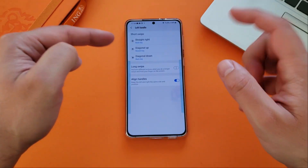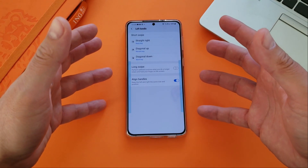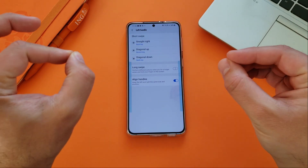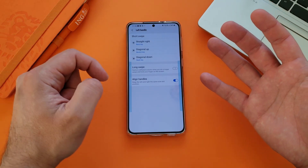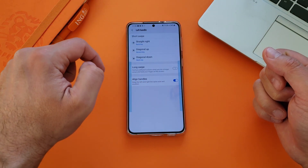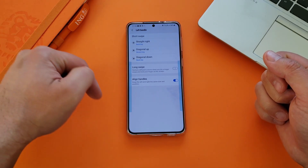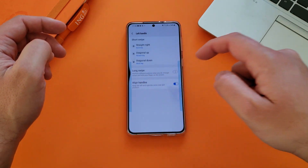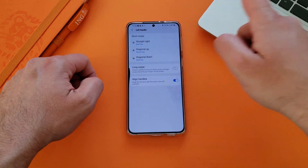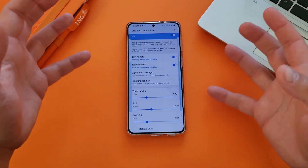When you click on the left handle, you are about to experience probably what is the best one-handed operation. It doesn't really look very straightforward, but it's very, very customizable. If I do a straight right swipe, it's gonna act as the back key. If I go for the diagonal up, it's gonna be the recent key. If I go diagonal down, it's gonna be the back key. Let me just show you — one swipe is the back key. For the recent key, if I do like this, it's the recents. And if I swipe like this, it's the back key.